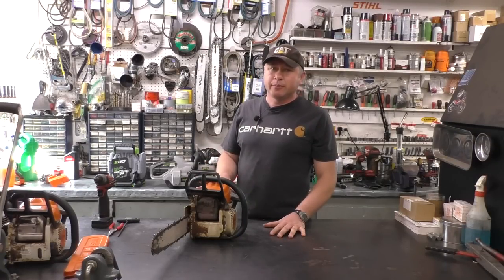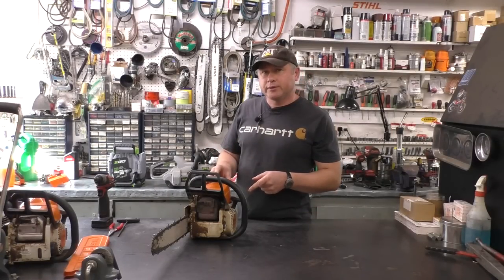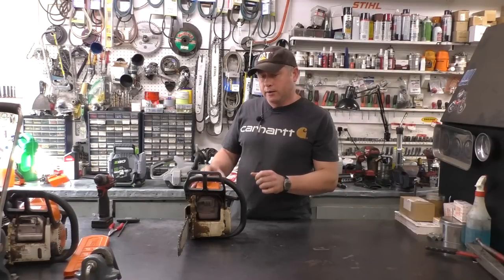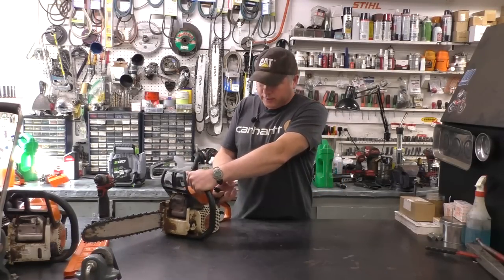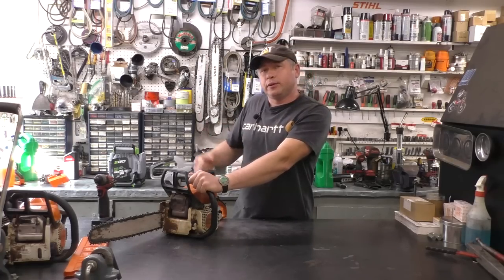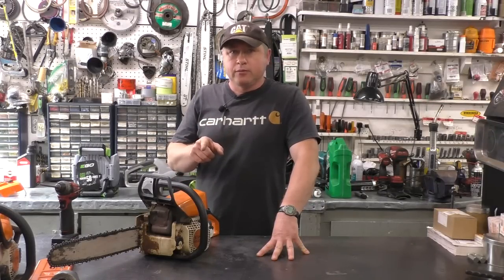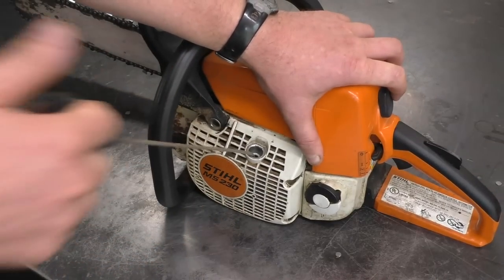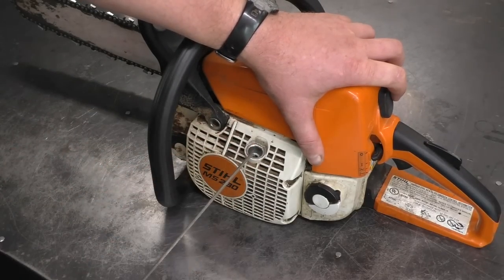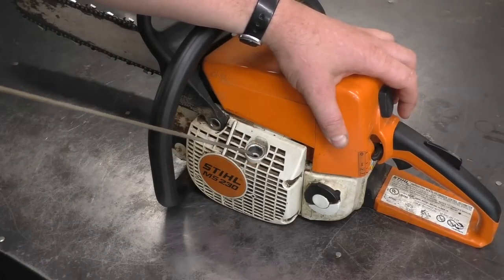Hey guys, welcome back to my small engine repair channel. Today I've got a Stihl MS230 chainsaw — it's pretty well the same as the MS250. What's going on with this saw is when you go to pull it, it makes some weird noises and you can't pull it over. So what I'll be showing you today is how to fix this yourself at home. Here's a close-up view: when I go to pull it there's weird noises, it's not grabbing to pull the engine over, and now it's not even making any more noises.